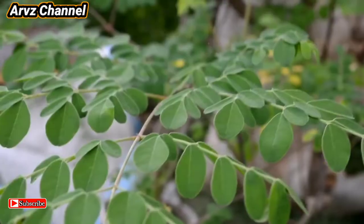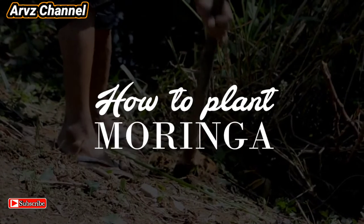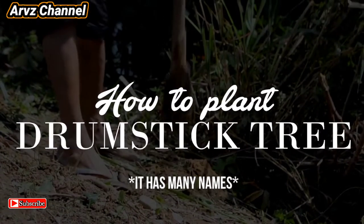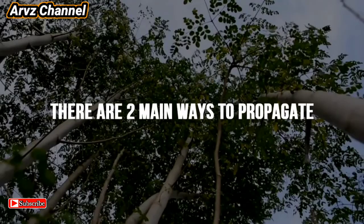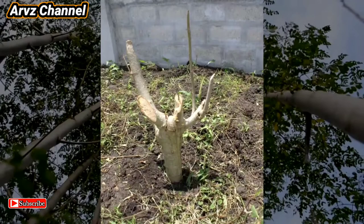Welcome back to my channel. For today's video I'm going to show you how to plant moringa. There are two main ways to propagate: number one from the seeds, number two from the stem.